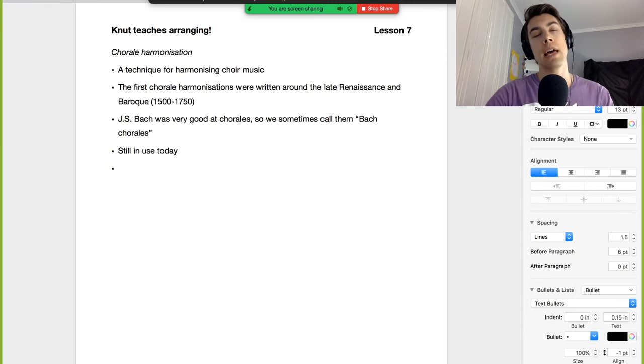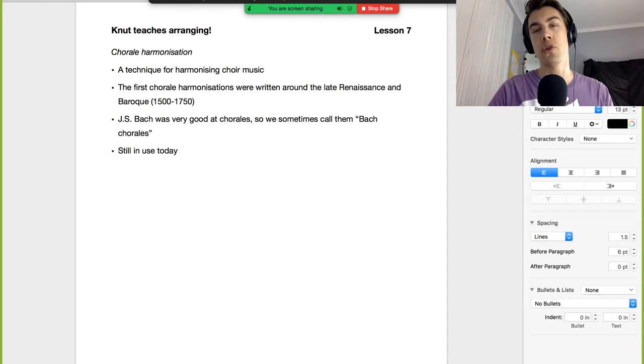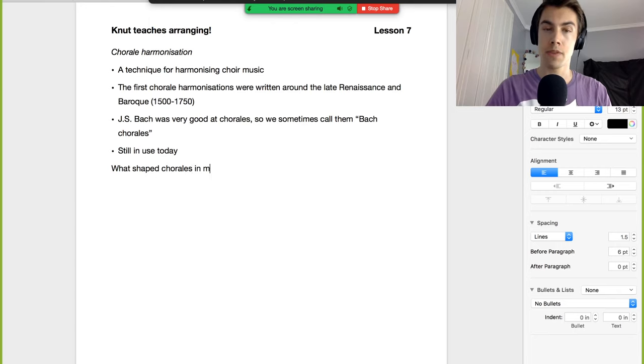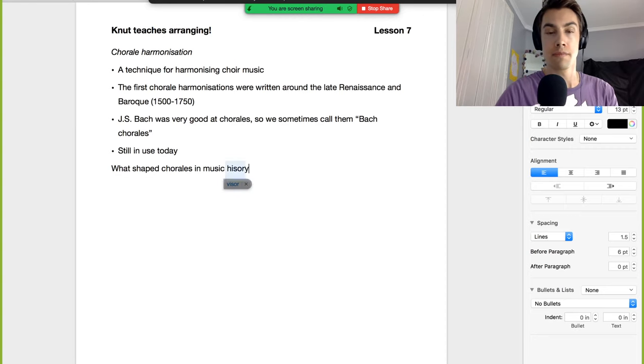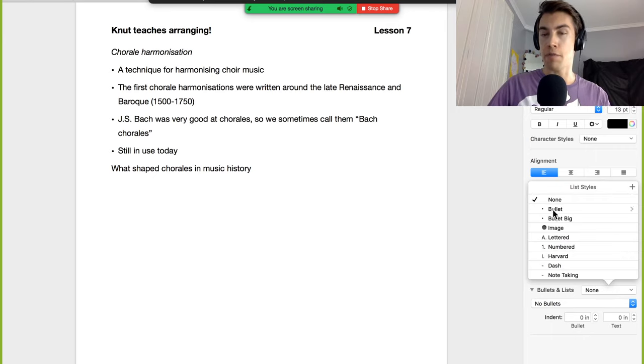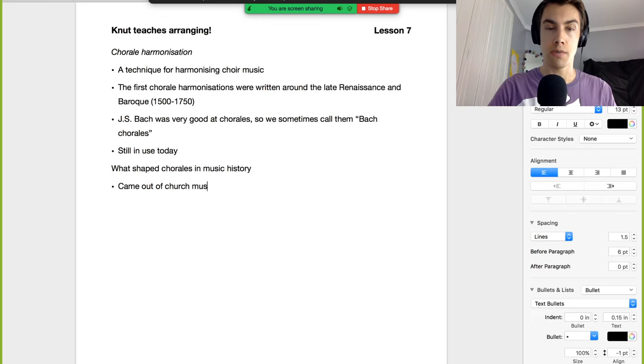To understand why chorales sound like they do, we need to look at what was going on in European music at the time. What were the things happening in music during the later Renaissance that informed how chorales became a thing? The church had a lot of money, so they funded artists and pushed boundaries. Chorale harmonization definitely came out of church music.